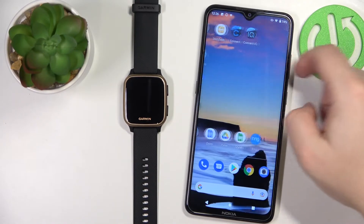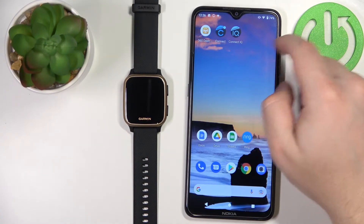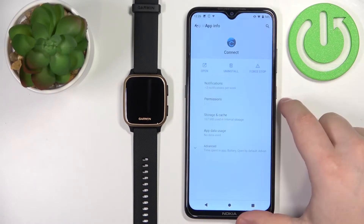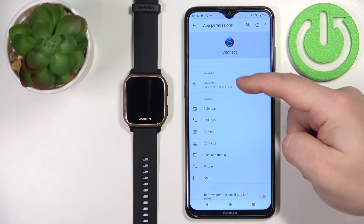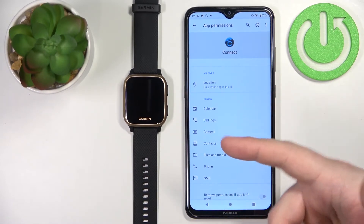So we need to find the Garmin Connect application icon, press and hold on it, tap on app info, then tap on permissions, and now we need to allow the required permissions for the notifications to work.